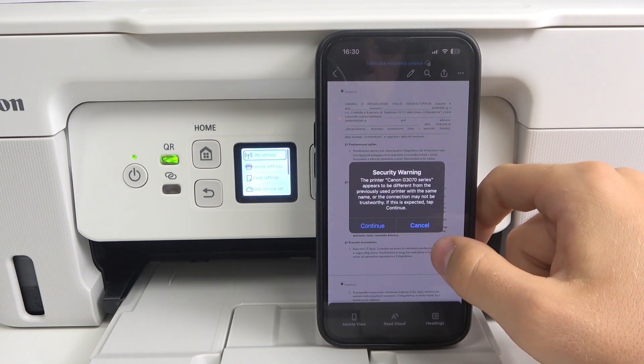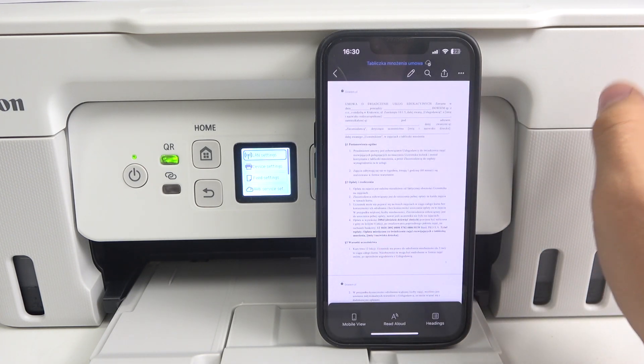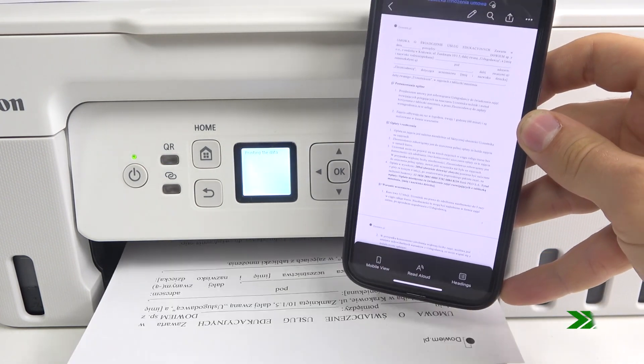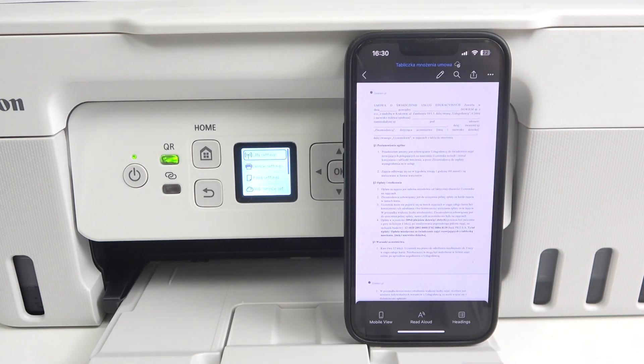Then click Print. Continue, and wait a while. Cool, that's it! Thanks for watching, like this video, and bye — see you.